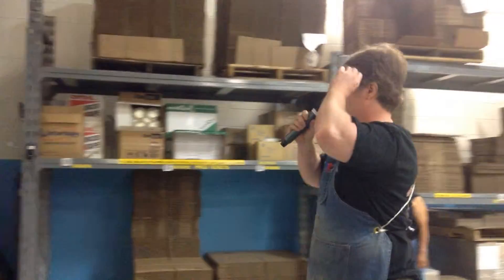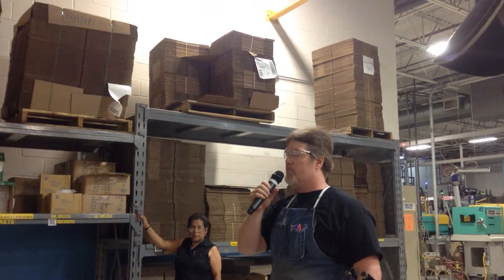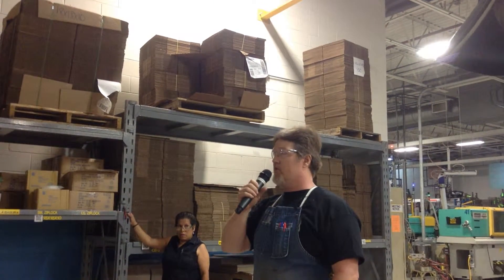Morning, everybody. Transportation, excess inventory, motion, waiting time, over-processing, reduction, defects, non-utilized talent.